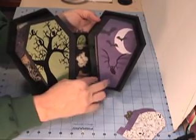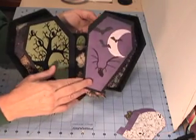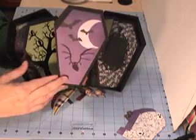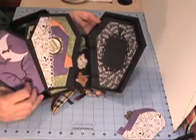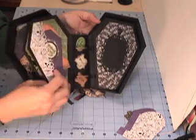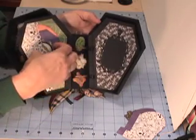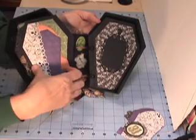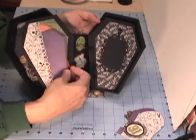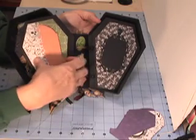I had a lot of fun putting the album together. The bat there has red rhinestone eyes. The frames and extra mats were cut again from the Happy Hauntings cartridge on my Cricut machine. The edging for the extra tag holders is different Fiskars edge punches.